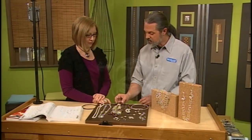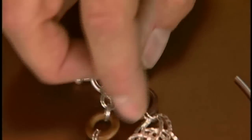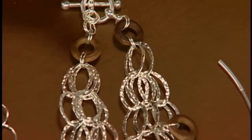And here's a toggle. Toggles — in this case a toggle is really great because there's a lot of weight that's always going to keep that closed. And it kind of mimics the look of the rings too.